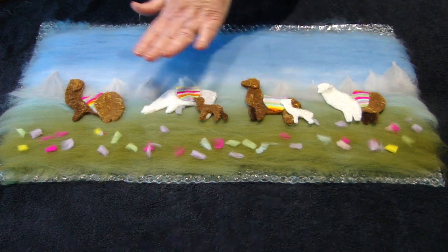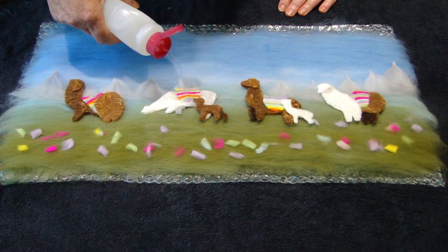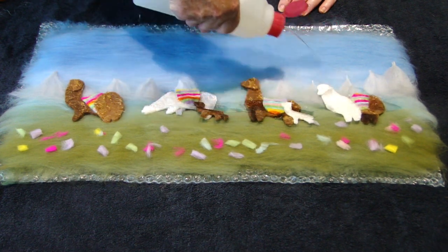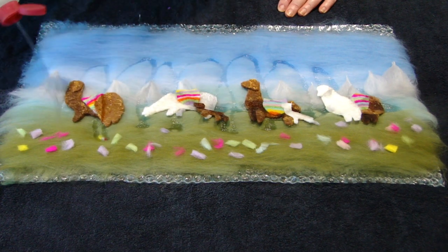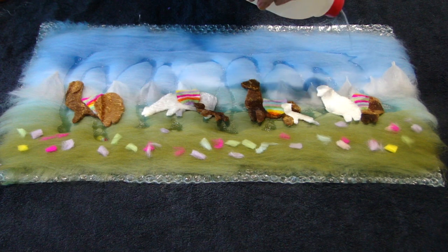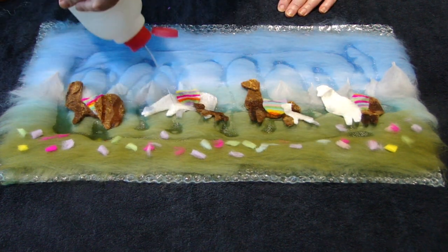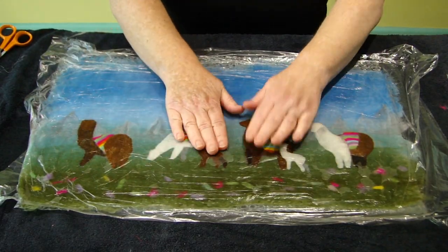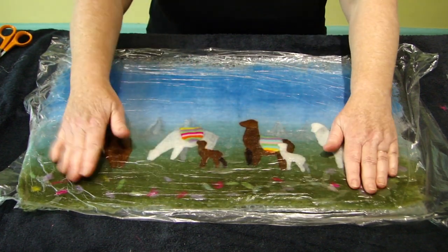When you're happy with the arrangement, you're now ready to get the whole thing wet. Be careful when you sprinkle so you don't move things, and make sure it's absolutely saturated. Don't worry too much about the edges because as we press down they will get wet. Put the thin plastic on top and pat for at least fifteen minutes.